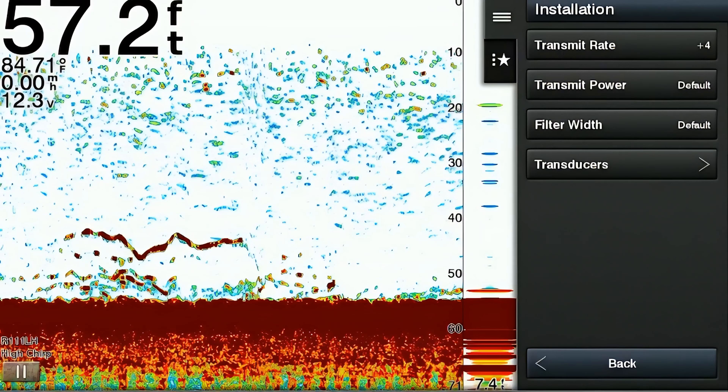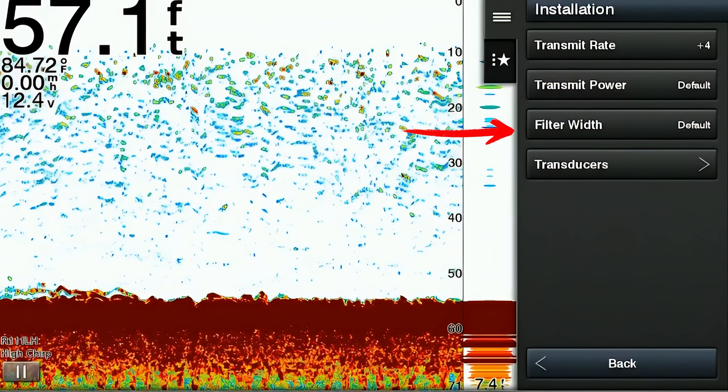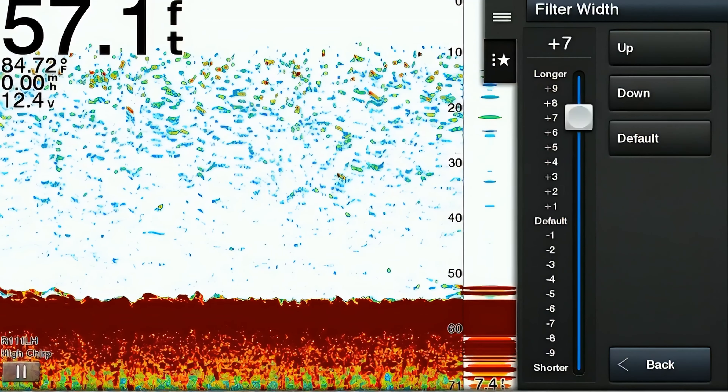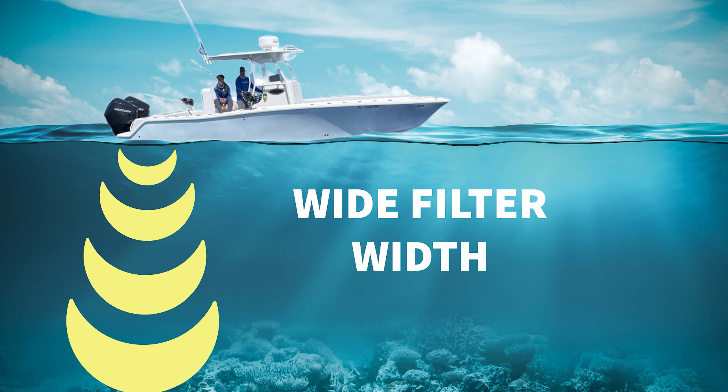The next item within the installation menu is transmit power, which determines the strength of the sonar signal sent into the water. After that is filter width, which adjusts the width of the sonar beam, affecting the level of detail and sensitivity. A narrow filter width gives you a more concentrated and detailed image of what's directly below the boat but narrows the area you can see. A wide filter width broadens your sonar beam, covering a larger area below the boat — useful in deep water or when searching for fish and structure over a wider area.